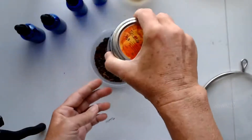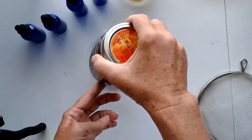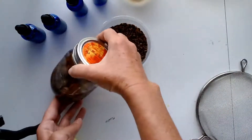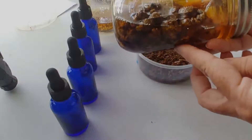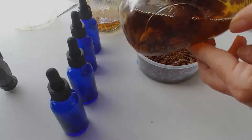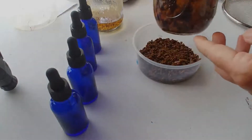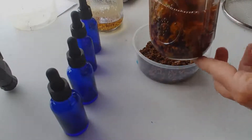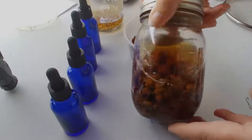I put in one ounce to seven ounces of alcohol, and that's it. You let it sit for two weeks. After two weeks you can pour it off and refill it again with another seven ounces of alcohol and let it re-tincture. You can get another pour off of that one ounce.